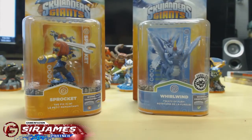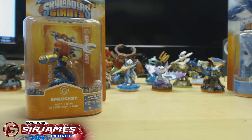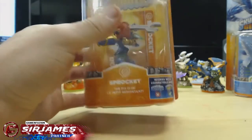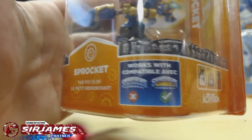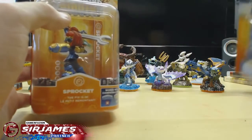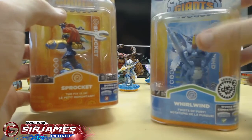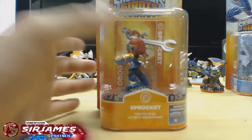I'm going to start with Sprocket right here because Sprocket is a new Skylander. What I mean by new is that Sprocket was not in the original game — this one came into Giants. You're going to notice that this one can only be played in Skylanders Giants and not the original, because this is a new character. Whirlwind is a series 2 figure, which means she was in the previous Skylanders and will work with both games — this is just a new model version of Whirlwind.